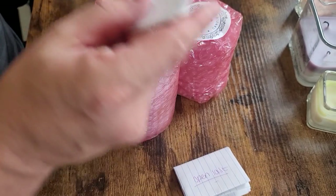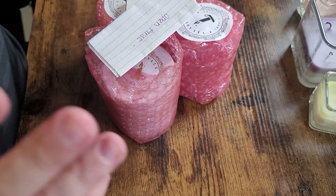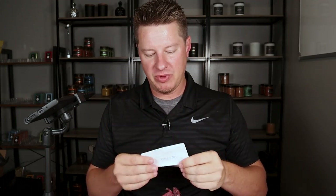Let's go ahead and get everything out first. Okay, so we've got everything open. I'm going to set the 'open last' letter to the side, and we will get to that once I'm done testing everything. Let's start with 'open first' and I will read this and summarize it for you.